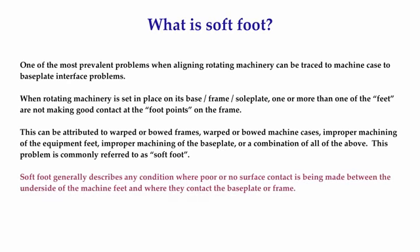Soft foot generally describes any condition where poor or no surface contact is being made between the undersides of the machinery feet and where they are supposed to be contacting the base plate or frame. In my experience, at least three out of four pieces of machinery have a soft foot that is bad enough to warrant correcting. It has nothing to do with what type of machine it is, what size it is, or what purpose the machine serves.